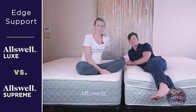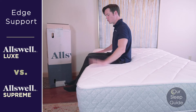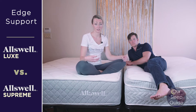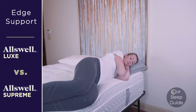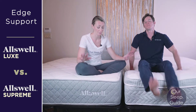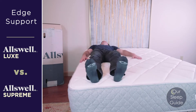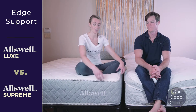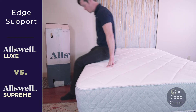As far as edge support goes, we typically look at two ways: sleeping surface and sitting surface. Both mattresses have the same quantum edge coil system, which reinforces the edges around the perimeter and gives a nice even surface. Personally, sleeping on both, you could get right up to the edge and feel like the entire space was usable. However, when it came to sitting, the thinner profile of the Hybrid Luxe did a little bit better because there wasn't as much foam to squish down when sitting right on the edge.